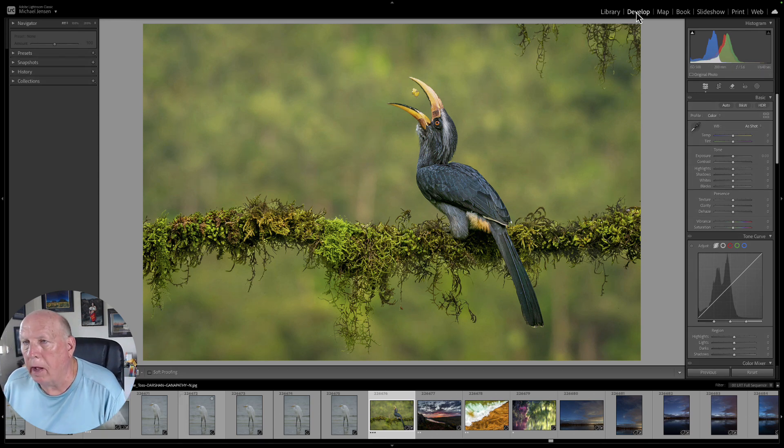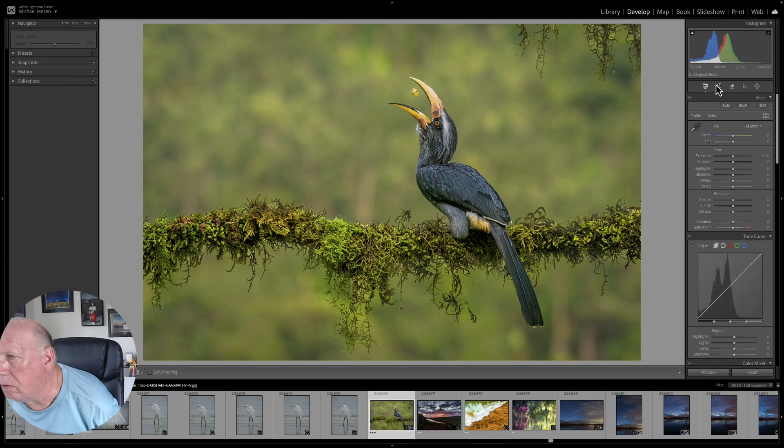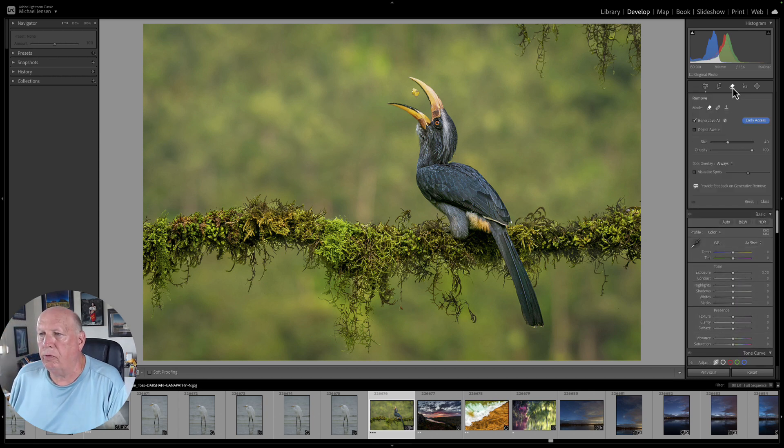All you have to do is go to the Develop Module in the upper right. Typically, you'll be going from the Library to the Develop Module. Then you click on what looks like the Erase or Remove tool. There are three icons here: one looks like the Erase button, the Band-Aid which is Heal, and the Clone button. If you click on the Erase button, a little window pops up and it says Generative AI.